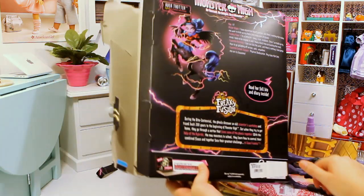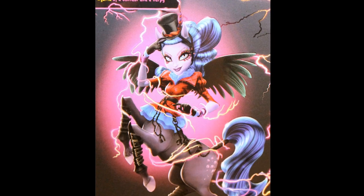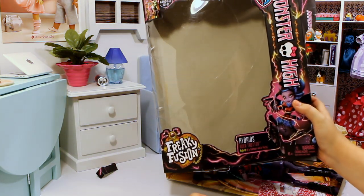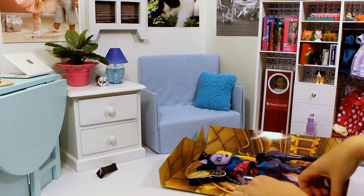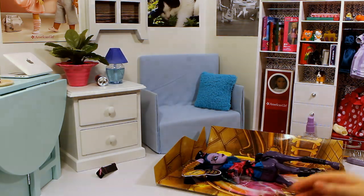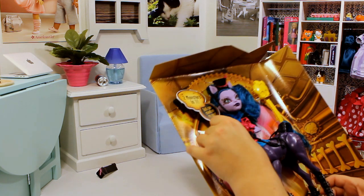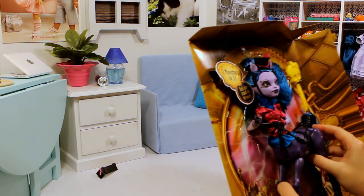On the back it says that she is age 17. She has killer style, freaky flaw, and a favorite activity and favorite school subject. The DVD for the Freaky Fusion will be released fall of 2014. She comes with this cute little diary like the other two did — if you haven't seen those reviews make sure to check out my other two Monster High hybrid reviews. I just learned that a lot of them have removable parts, so I have to take another look at that. I love her hair color.